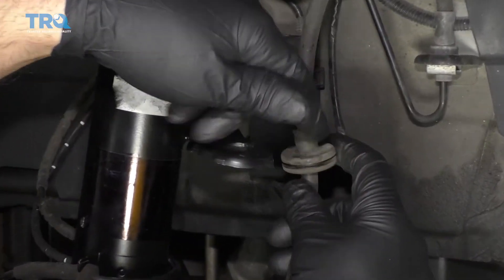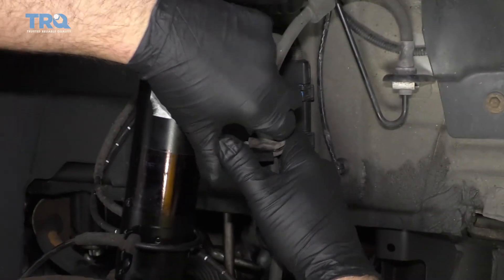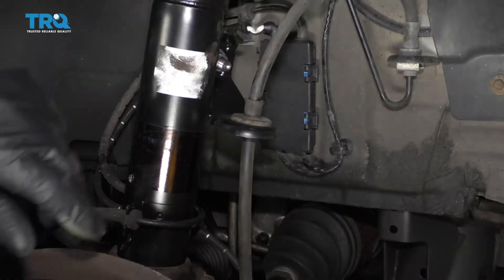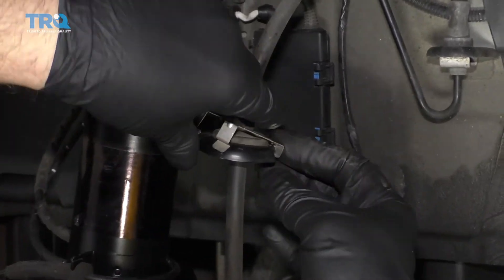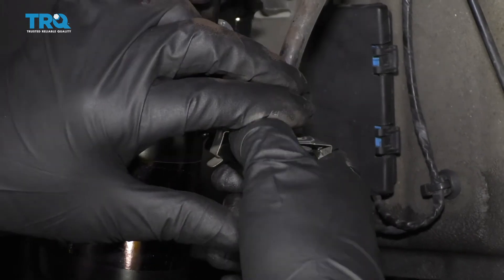Take the brake hose and this rubber grommet — you want to slide that slot through this bracket just like that. Then take this clip, it's going to go on the backside like that, and just clip onto the front.